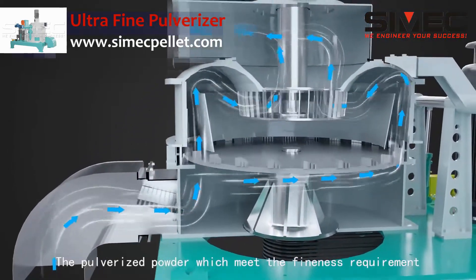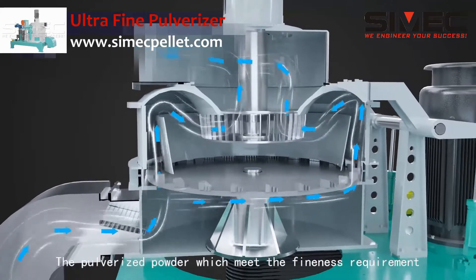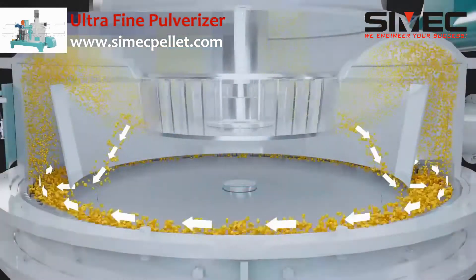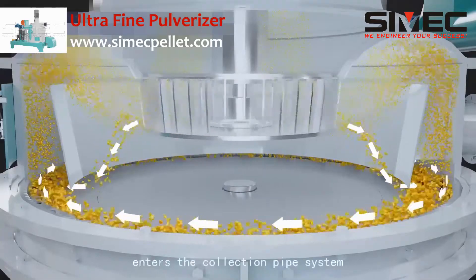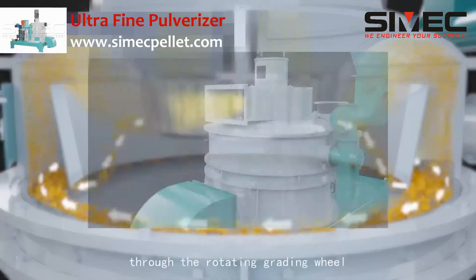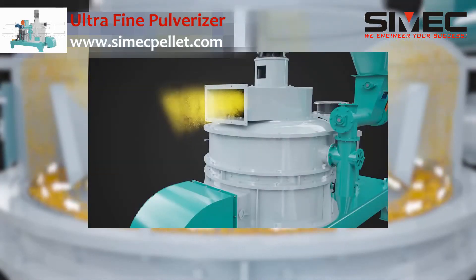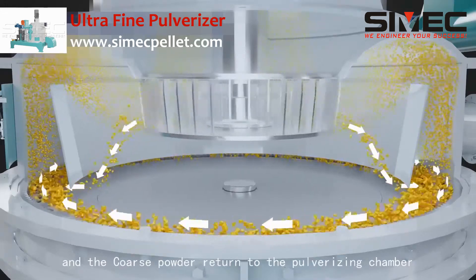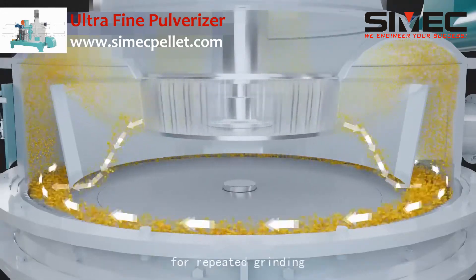The pulverized powder which meets the fineness requirement enters the collection pipe system through the rotating grating wheel, while the coarse powder is returned to the pulverizing chamber for repeated grinding.